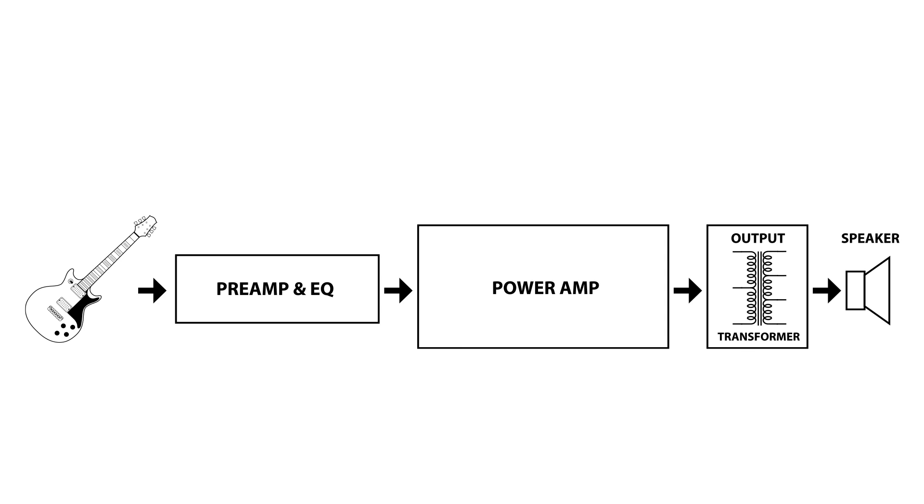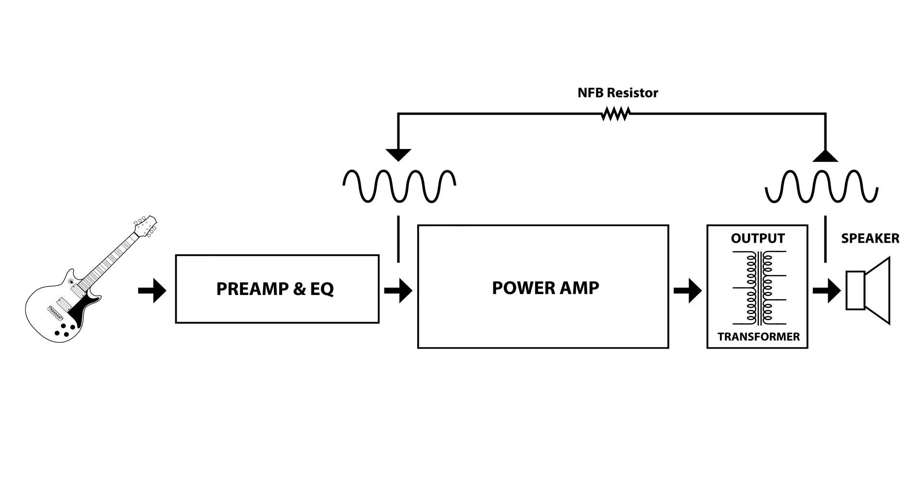What we have here is a very basic and simple block diagram of an amplifier, starting with the input from the guitar into the preamp and EQ section, into the power amp, into the output transformer, and finally out through the speaker. It's important to note that if you were to use a scope to visually analyze the sound wave going through the amplifier, if you looked at it at the point coming off the transformer into the speaker, it would be out of phase with the signal back at the point going into the power amp. And this is how negative feedback works — we are taking an out of phase signal coming off the secondary of the output transformer and combining it into the signal going into the power amp.